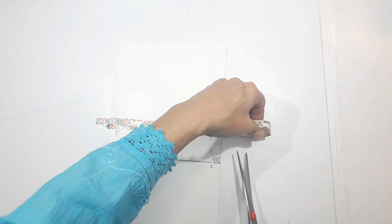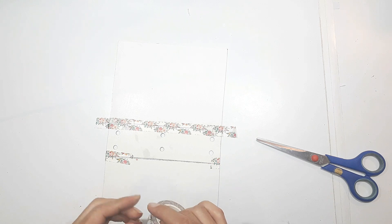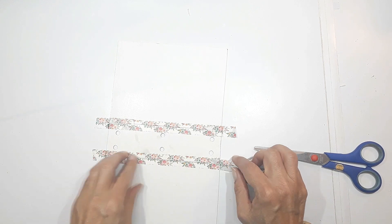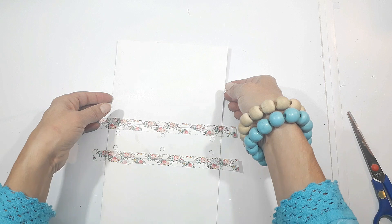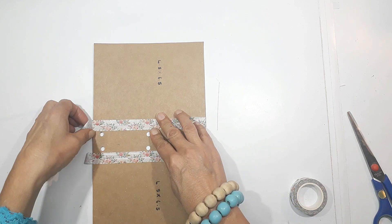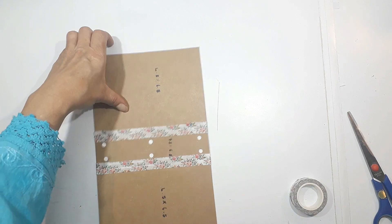This booklet isn't going to be used every day — it's a devotion I'm going to do and then put on my little display. I've got a display of all my little mini booklets and devotionals in my craft room. I'll go through it maybe in a few years' time, but it's not like a photo album that people flick through all the time. So you can make it as secure or as flimsy as you want.